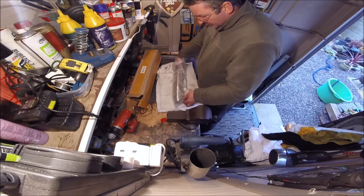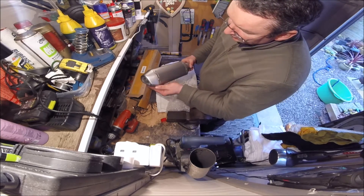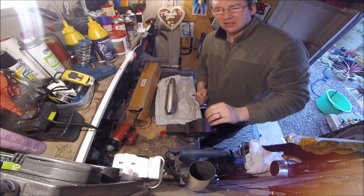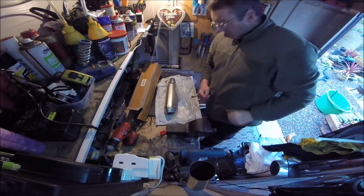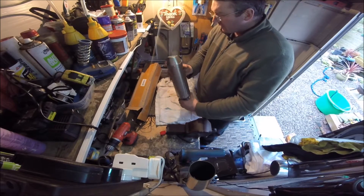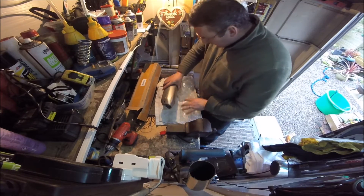I kind of like the style of it, the cut of it. It actually feels not too bad. Hopefully this camera's picking this up - it's the first time I've tried this, all I've done is stuck the mount to the wall, so the camera's kind of going like that. I'll turn this light off actually - that might be better. It's nice, it's better than I thought it was going to be. You've got a DB killer in there - let's just take that DB killer out, I want to have a look at that. Get rid of this box.